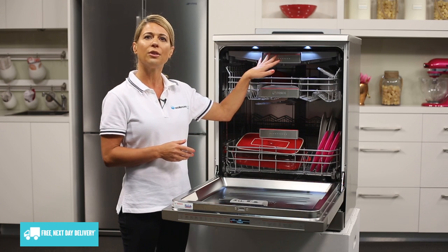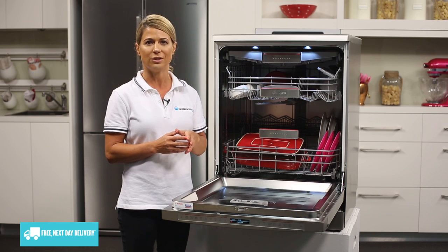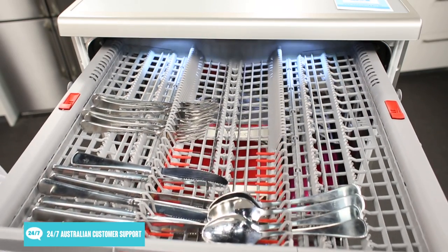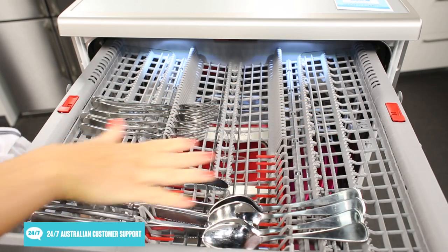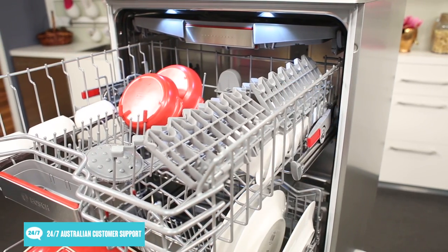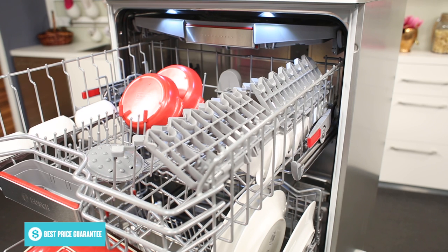There are three different levels of racking within the dishwasher. The first level is the handy cutlery drawer, which can also be used for smaller items. Next down is the three-stage height adjustable top basket that features foldable racks, plate racks, and is ideal for small to medium sized items such as cups, glasses and saucers.